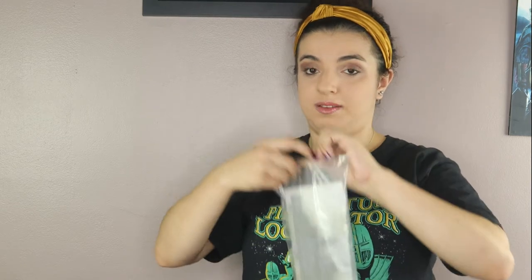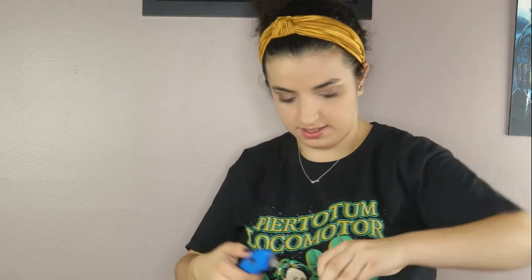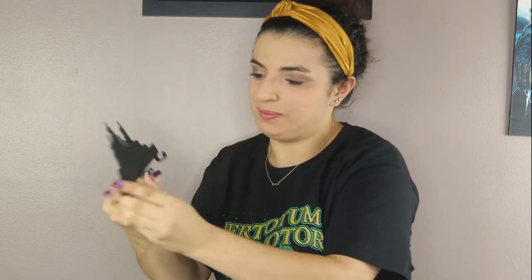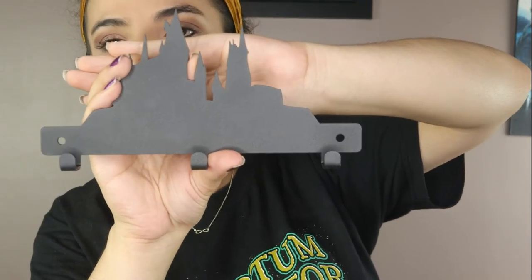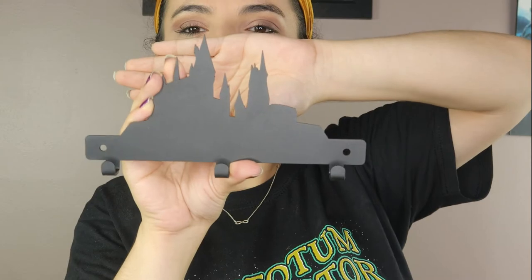This looks like a nice big item in here. There are screws, so this is something for the wall. It looks like an outline of Hogwarts. I think it's supposed to be like a key ring holder or maybe a jacket holder — it might be strong enough for that. And it's the outline of Hogwarts. This is adorable. It would be cooler if there was some design on it, but I do like that it's the silhouette — that's also really nice.